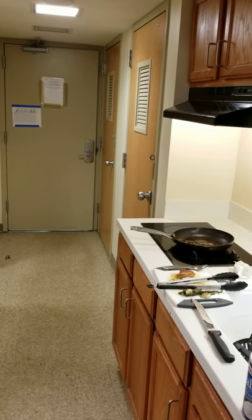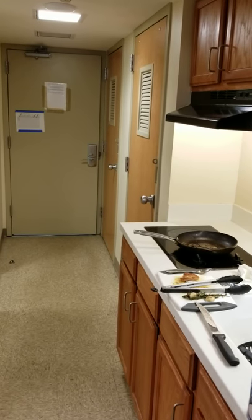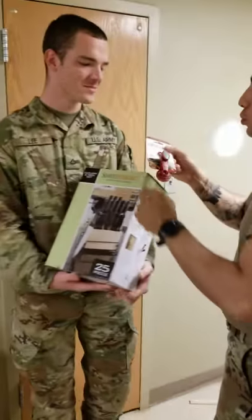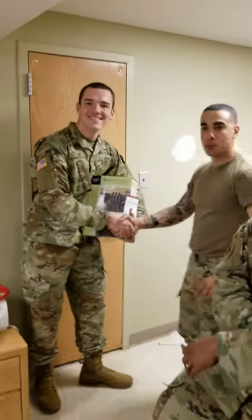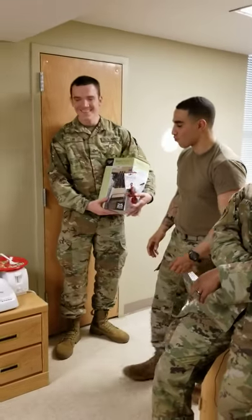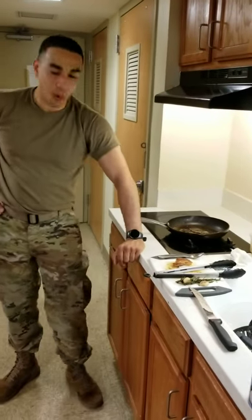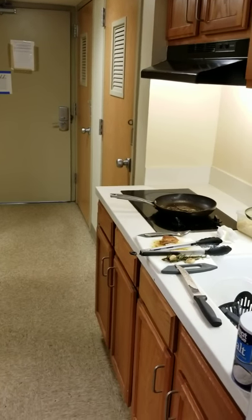Since you are one of the only guys I know in the barracks with cooking issues, I bought you a 25-piece cooking set with a six-piece measuring spoon set as well. Cooking is very easy and it can be very fun.